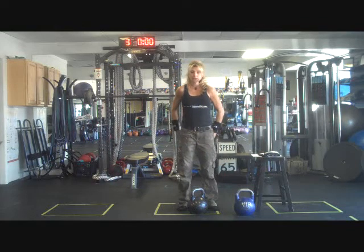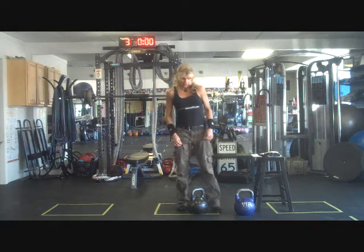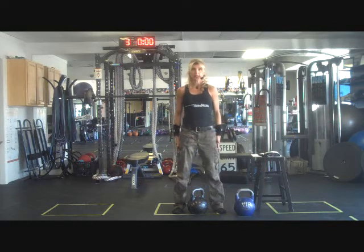Liberty Gray back again to teach you how to teach your clients how to perform the swing. I typically start with the GS style swing because that involves less joint action. You're going to teach your clients to approach the bell in an athletic stance — a shoulder-width stance, with the outside of your feet approximately the outside width of your shoulders.